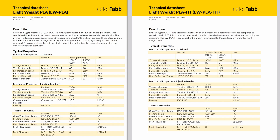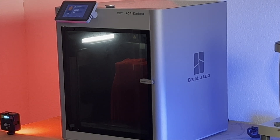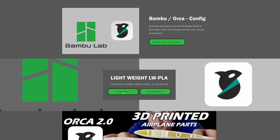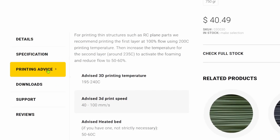There are some other differences, but the next big question is how hard is it to print? I'm using my Bambu Lab X1C, Orca Slicer, and the SoarCraft test part available on the website. I'm going to modify the SoarCraft Foaming Lightweight PLA configuration using the recommended changes from ColorFab. Notice that even though this is high temp resistant material, it prints and foams at a lower nozzle temp than regular foaming PLA.